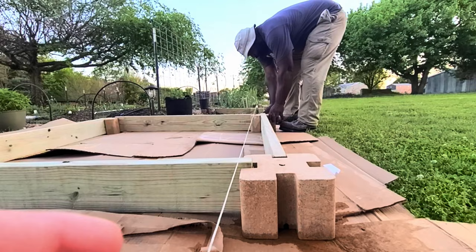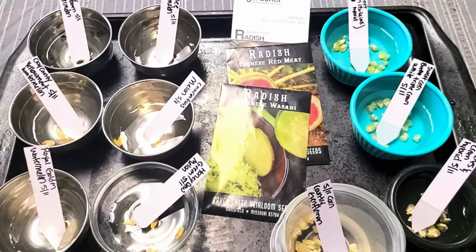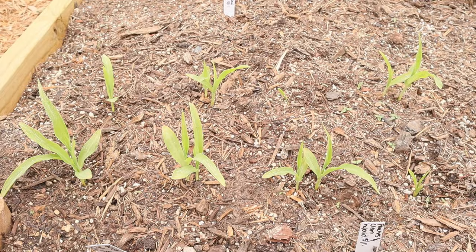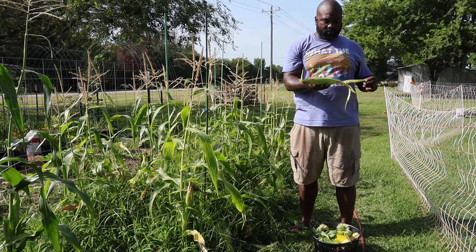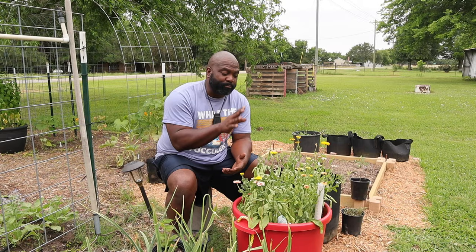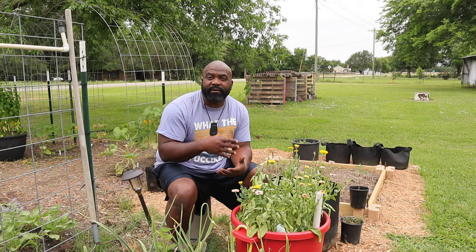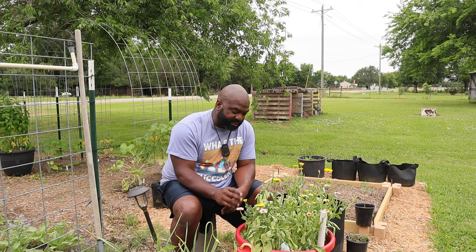Mrs. Naked Gardener always wanted to square off this area, so we added a no-till raised bed with stone borders and two-by-sixes. She planted corn, watermelon, and ginger — the corn is already thriving. We did well with corn last year and if it doesn't turn out perfect, we can always feed it to our chickens, ducks, or put it in the compost bin. Mrs. Naked Gardener loves growing calendula because it's a beneficial plant — it helps fight infections, is great for skin care, and she made a salve to help with razor bumps.